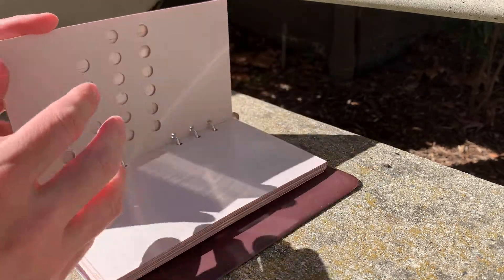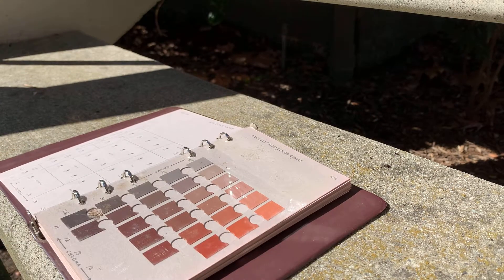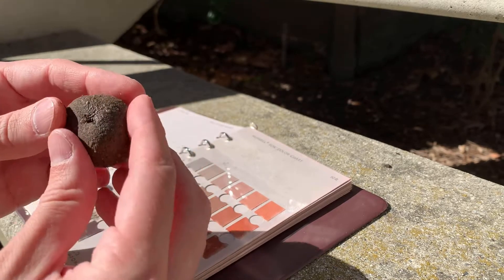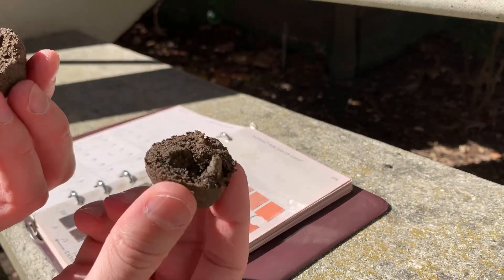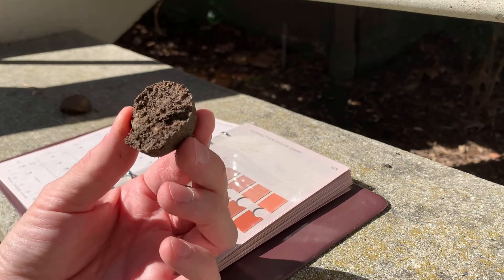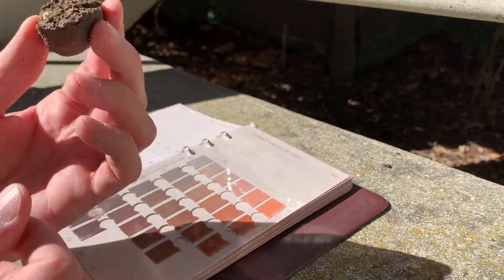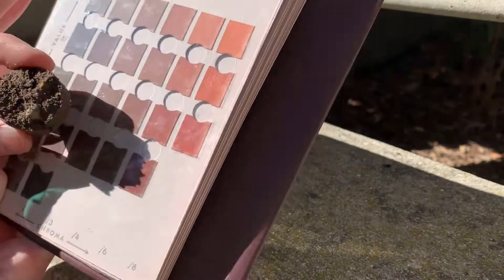I'm going to start over here on the red page. The original intent is for you to use a natural ped — a little clod of soil — and break it apart to expose untouched soil. This is leftover from my soil test; I saved the little ball and we'll just pretend it's a ped. You want to break it open so the soil is untouched, and ideally it should be a little moist — you can wet it down with a spray bottle if needed. Then you literally hold it up and try to find the closest match.